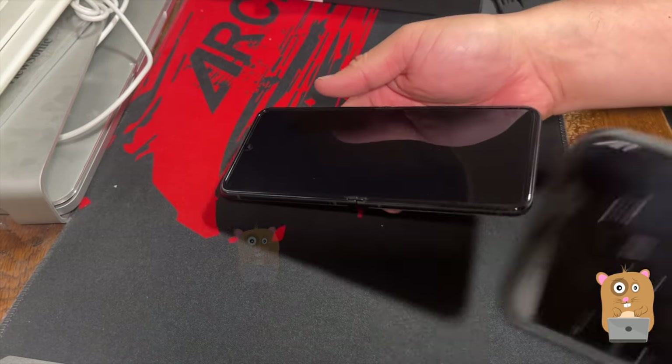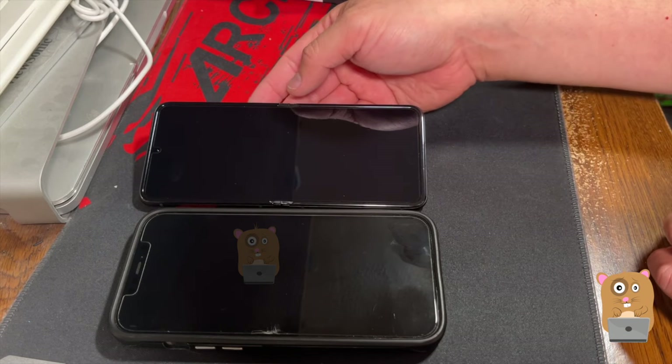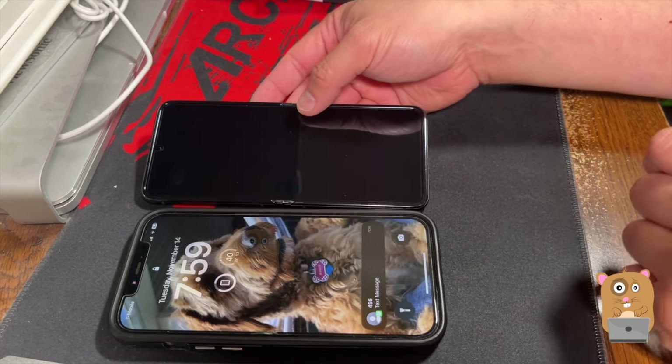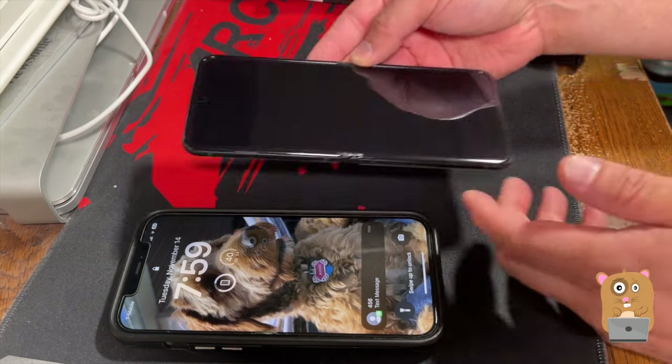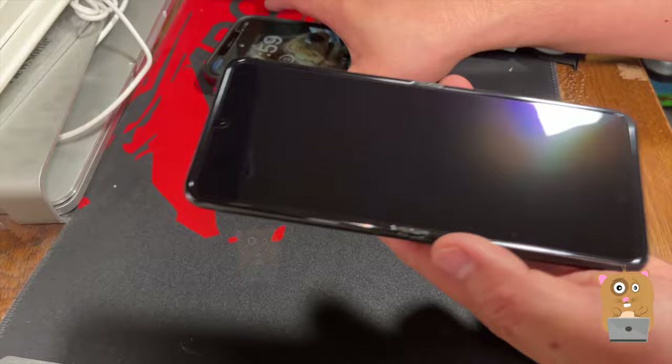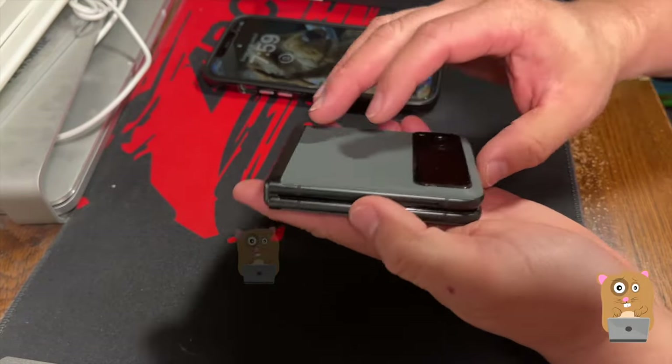Here's my iPhone — this is the iPhone 12 Pro Max. The Razr is a little bit taller than my phone even with the case. But the highlight is I can close it.